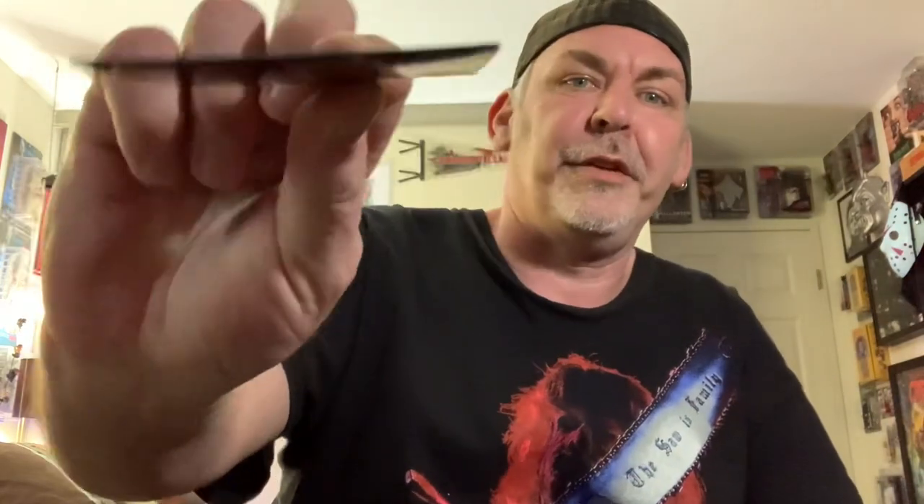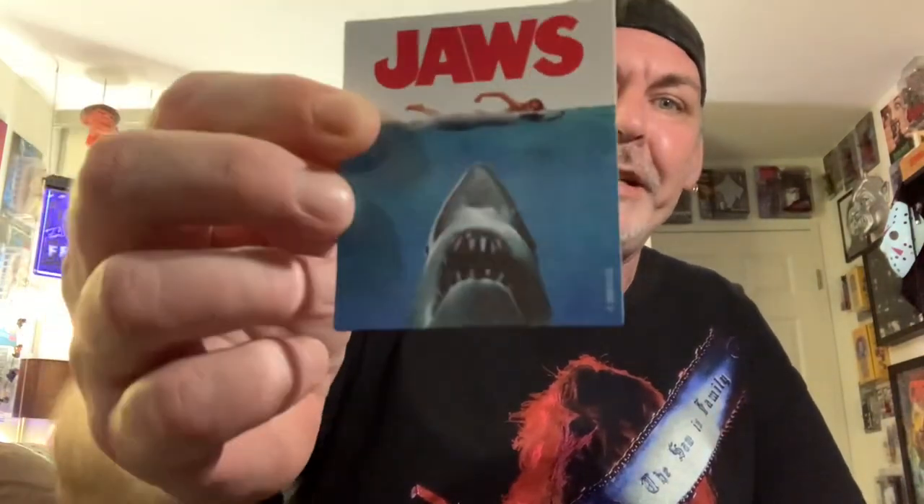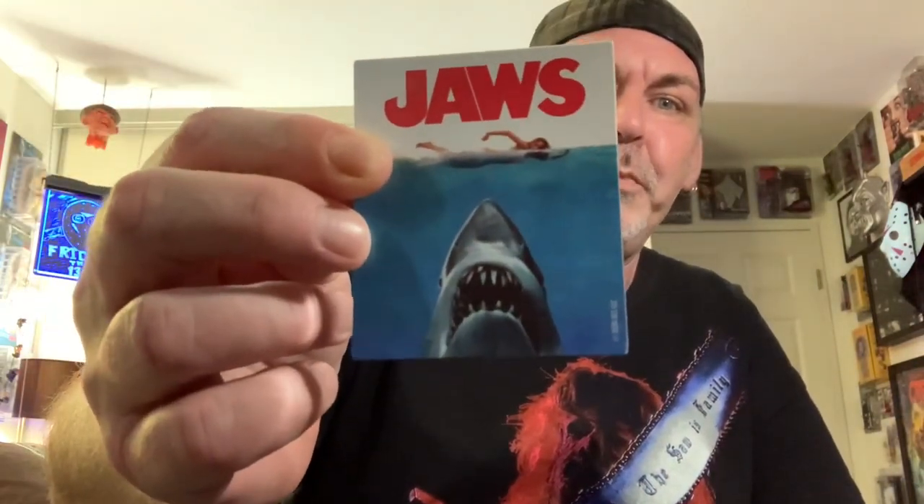Pretty cool to just have sitting on a desktop somewhere. For $10 on Amazon, not too shabby. Like I said before, comes with a pretty thick magnet to go on your fridge, bar fridge, steel sign, anywhere you keep your magnets. Pretty cool — Jaws desktop display.